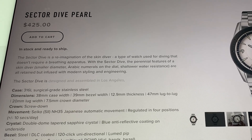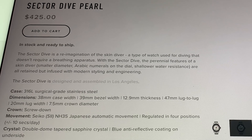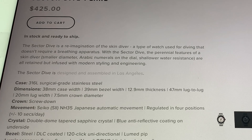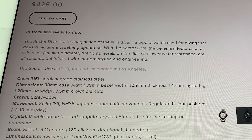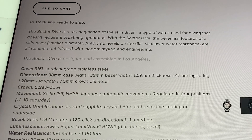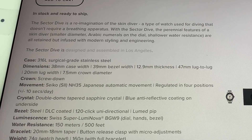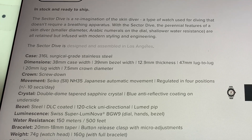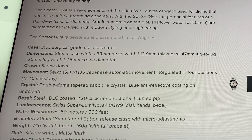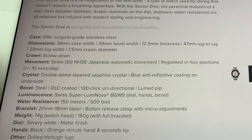It's a 316L grade stainless steel, 38 millimeter case and it's 13 millimeters thick, which isn't bad. It's actually maybe slightly on the smaller side — I would prefer a little larger watch — but it works perfectly. I'll give you some wrist shots in a minute. It's got the NH35 movement, which I have in several watches and have absolutely no complaints with. These guys have regulated their watch so that you get good performance out of it.